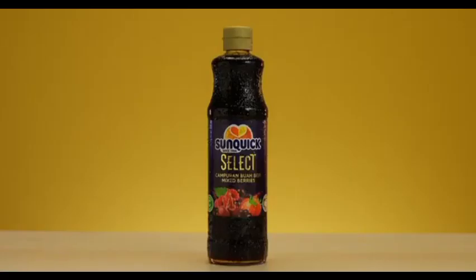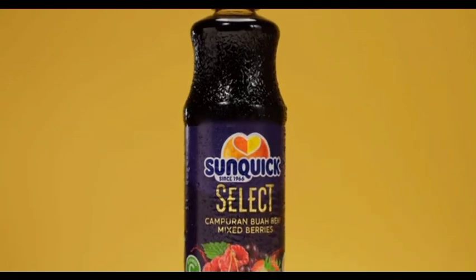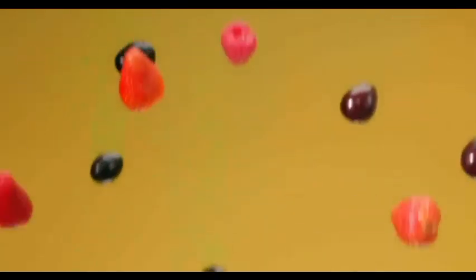After so many years, the new Sunquake Select Mixed Berries is here, with an all-new curvy design to enhance your grip. Using the finest berries, with no artificial flavoring, coloring, and sweetness.